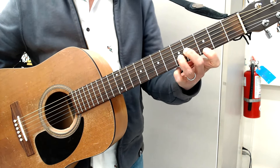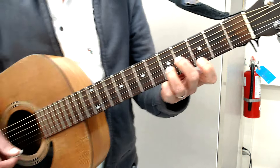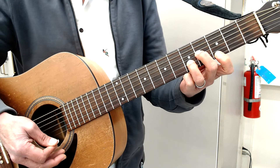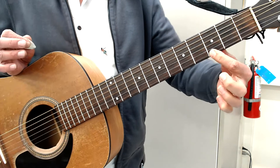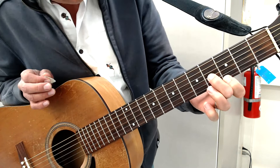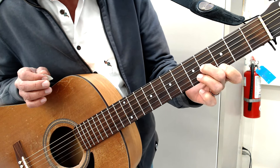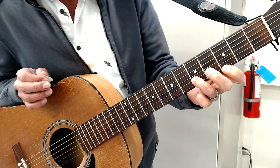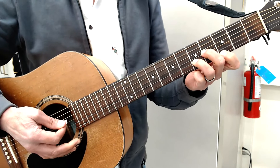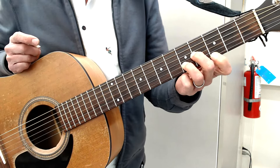You're going to start with these alternate chords. This is an E minor. With these first three or four chords you're going to just play three strings — strings three, two, and one. So this is an E minor: I'm going to put my first finger on the third fret of the first string, my second finger goes to the fourth fret of the third string, and then the fifth fret of the second string — you can see the dot right there.